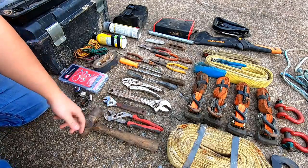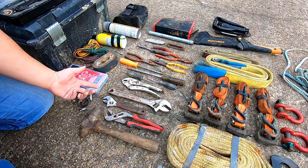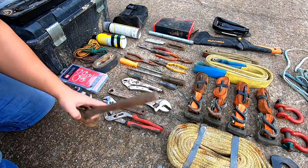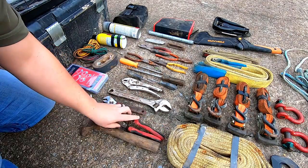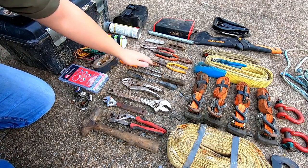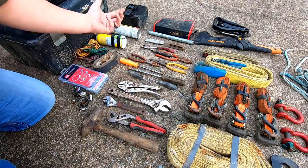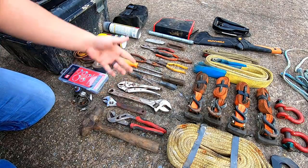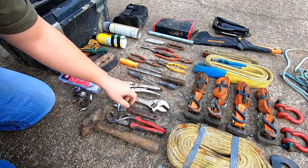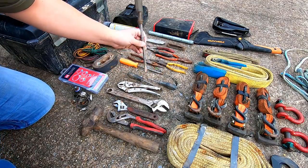Looking at the tools — a lot of guys will carry an impact and a big elaborate socket set, but to me I'm not going to be doing that much work on the trails. I'm pretty much just trying to get myself out of the woods. You're going to want a hammer of some sort. A couple pair of pliers: channel locks are kind of my go-to, then regular slip joint, needle nose — always come in handy. Vice grips: if you blow a brake line you can clamp it and that'll allow you to use your other three brakes to get out. Got a big and a small crescent wrench.